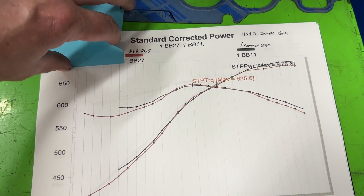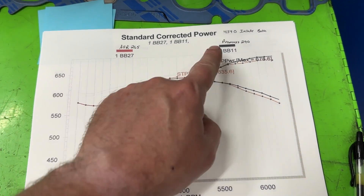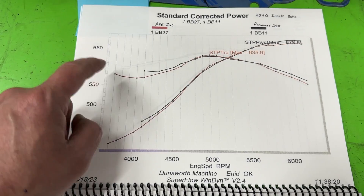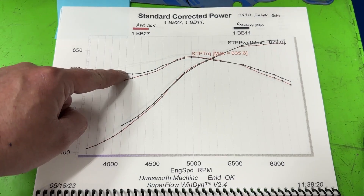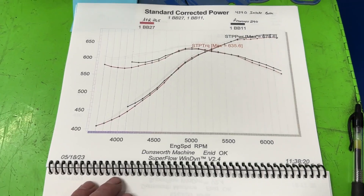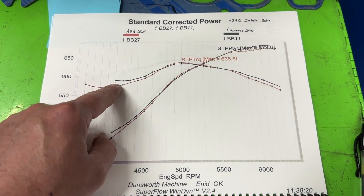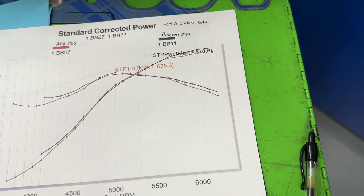Here's the first overlay: AFR 265 in red, ProMax 290 in black, with the single plane intake. The ProMax wasn't pulled all the way down to lower RPMs on this earlier test, but extrapolating out it would have been better than the AFR 265 down low. The AFR 265 is better at mid-range, but the ProMax has more peak power up top. It's only about 10 horsepower difference at the top.